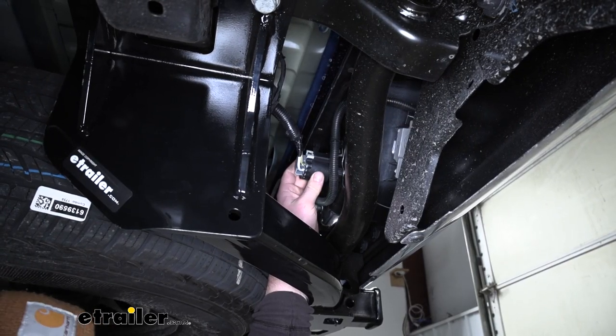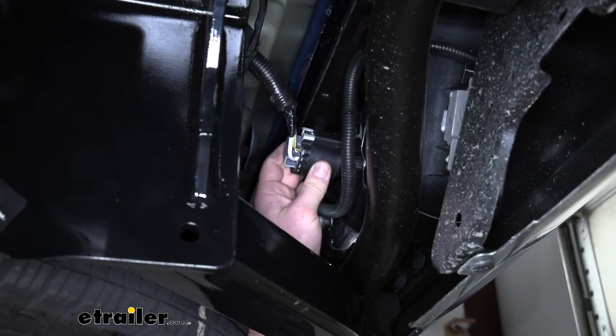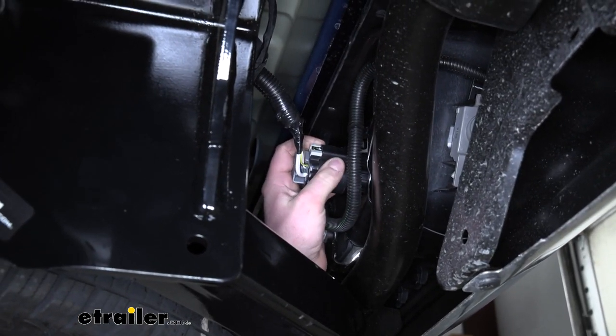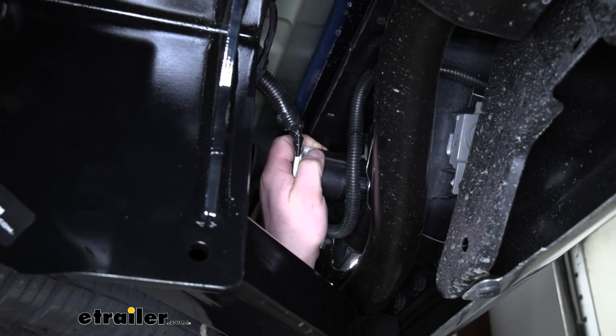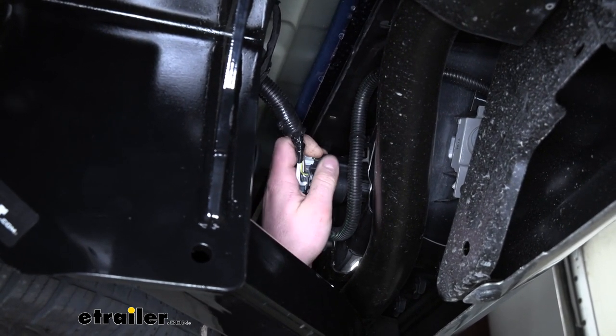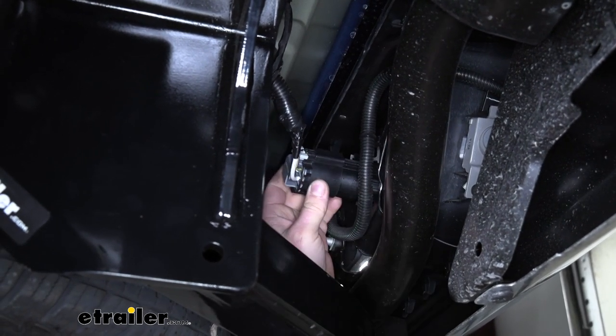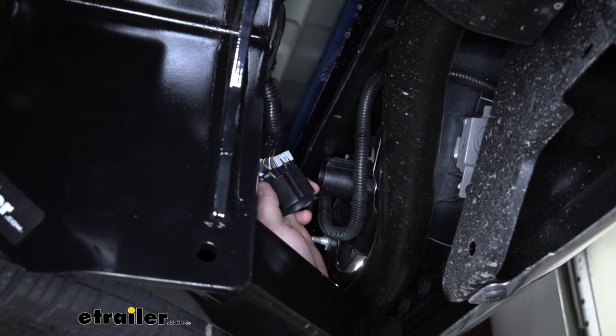So here behind the bumper, our connector is actually plugged into that dummy plug, so we'll need to separate the two. To do that, there will be a little gray tab — you can just pull that back like so, and then you can push down on the center of it, and you're able to disconnect it.